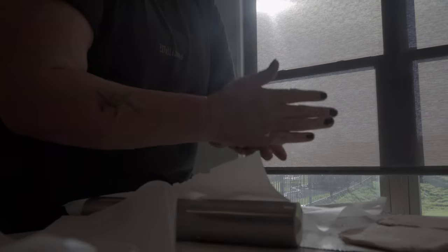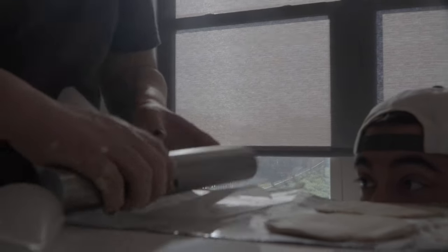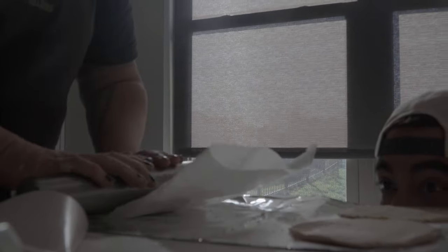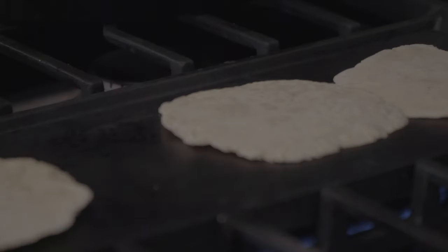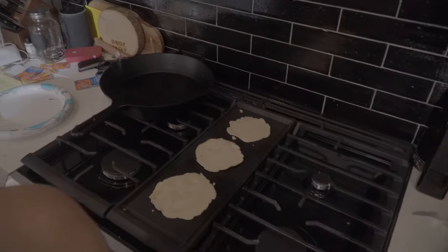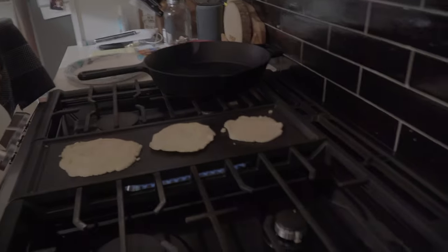Work the ingredients into a dough, then separate it out into small balls. Once you do that, press them flat and roll them out to your desired thickness. It's traditional to use a hot cast iron to cook these — just cook them until they're brown and hold their shape.